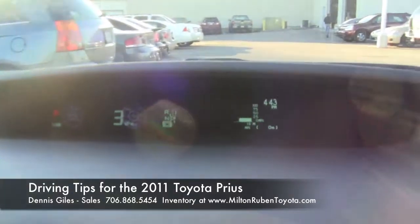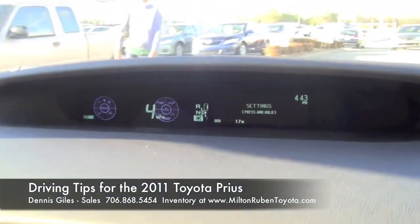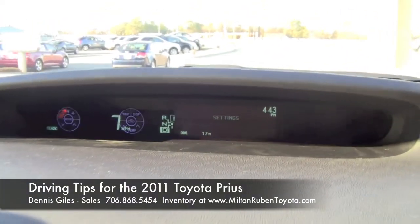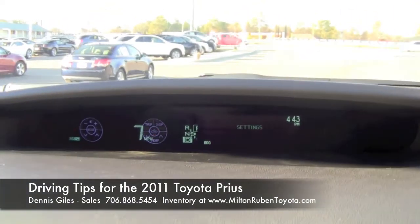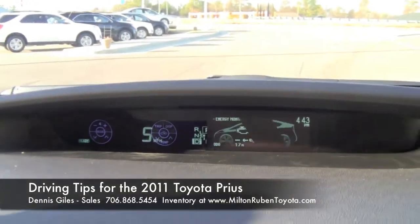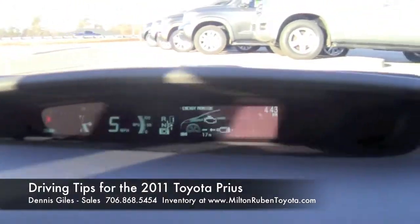One more press and you'll see your past records. Another nice feature: when you hit any button on the driver's side, a display comes up showing exactly what you're pressing — temperature controls, display, and volume controls on the left side.